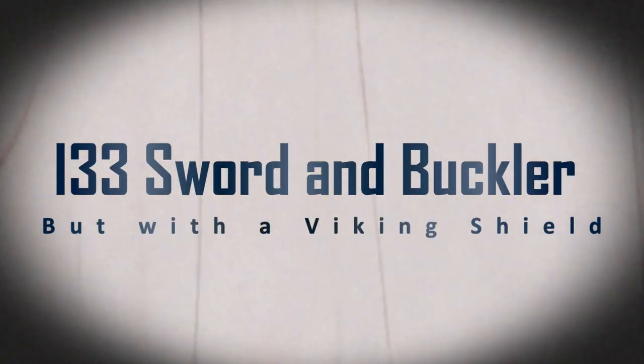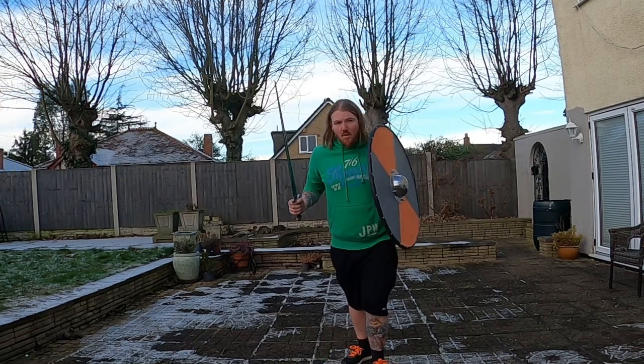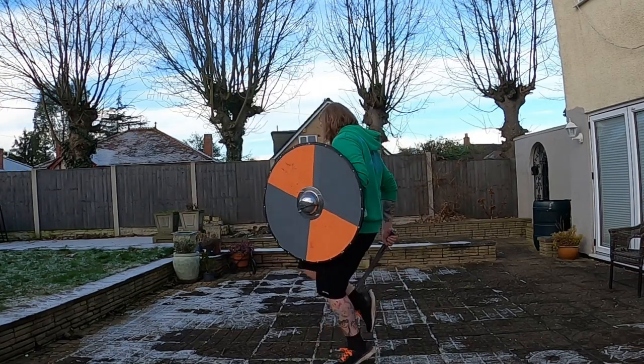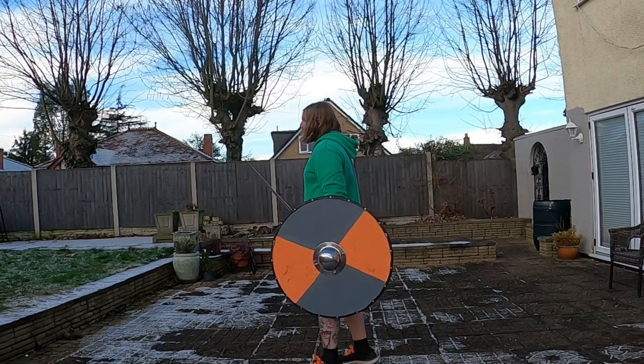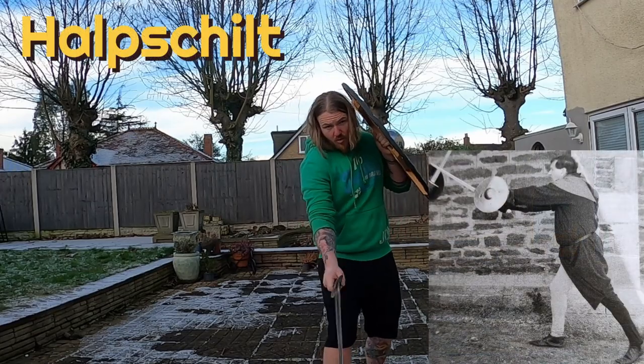Hello historical wannabe people. There's no books out there on round shields, so I'm going to use I-33, have a little play around with some stuff in there, have some fun and see if any of it's useful. Let's loosen up and get ready for the help shield.